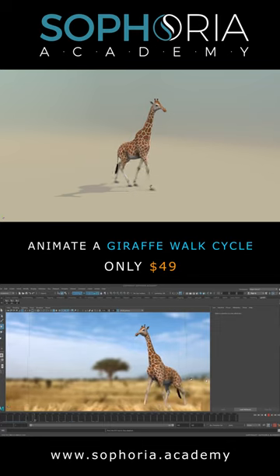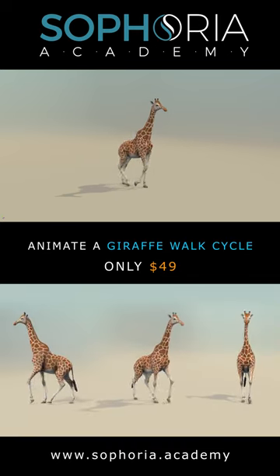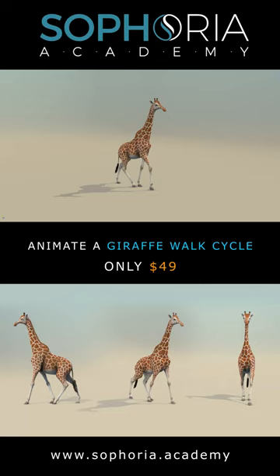So come join the course at Sephora Academy and learn how to animate a giraffe walk cycle, which will look really great in your demo reel.